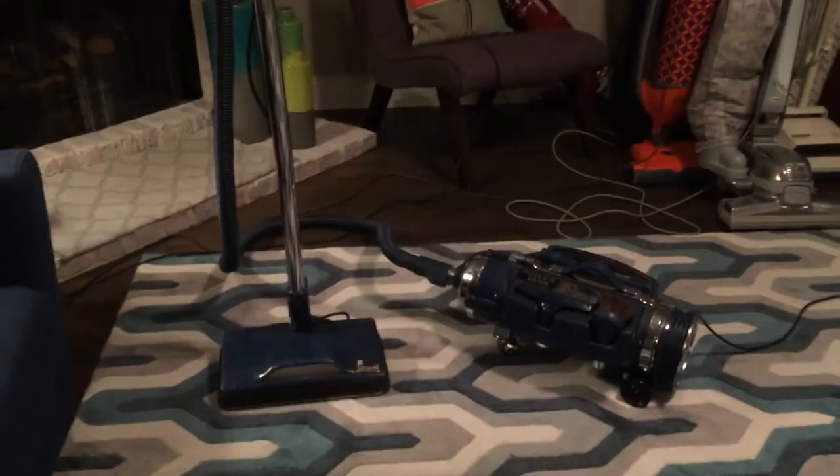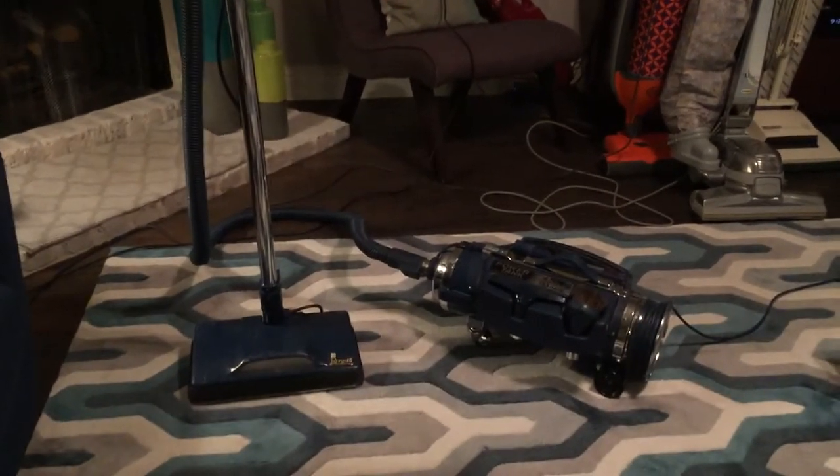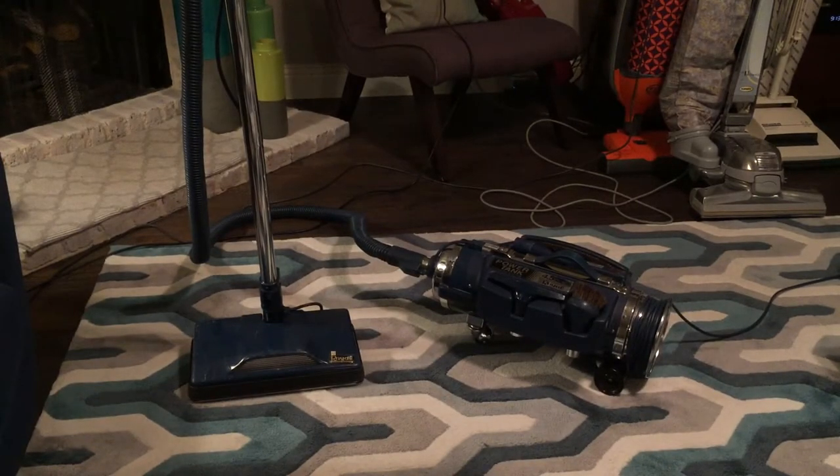I got this one off eBay just because I'd wanted one for a long time — I'm not going to pretend I got a good deal on it; it was just the vacuum I wanted. In terms of work I've done: basically just put a new bag in, a new filter, new headlight, and a new belt. It honestly arrived in pretty good shape. There's a little oxidation on the inside, but that happens with metal vacuums.